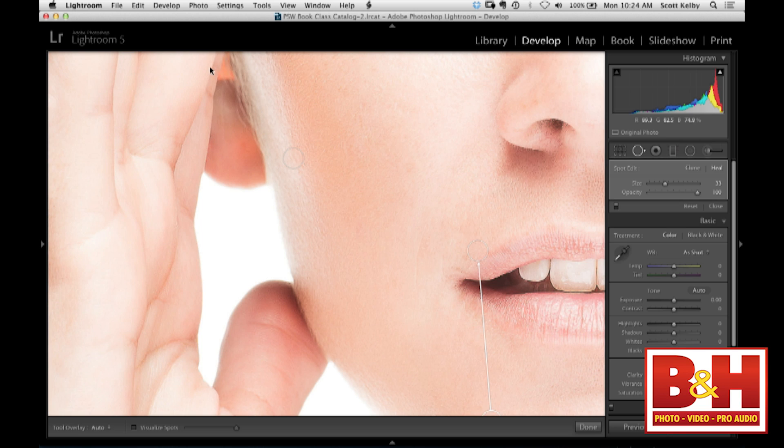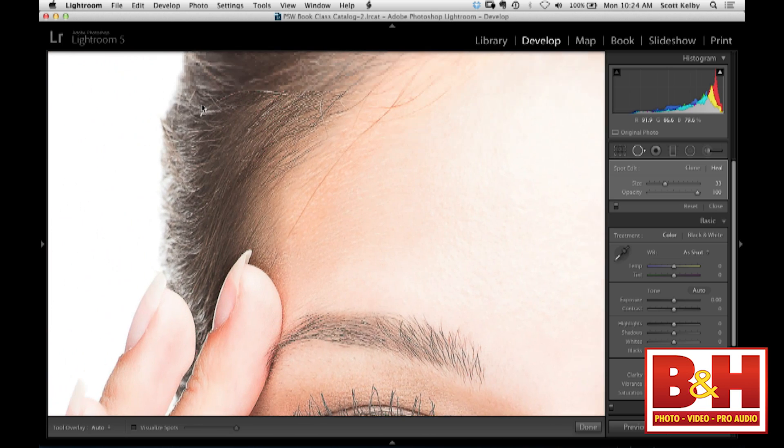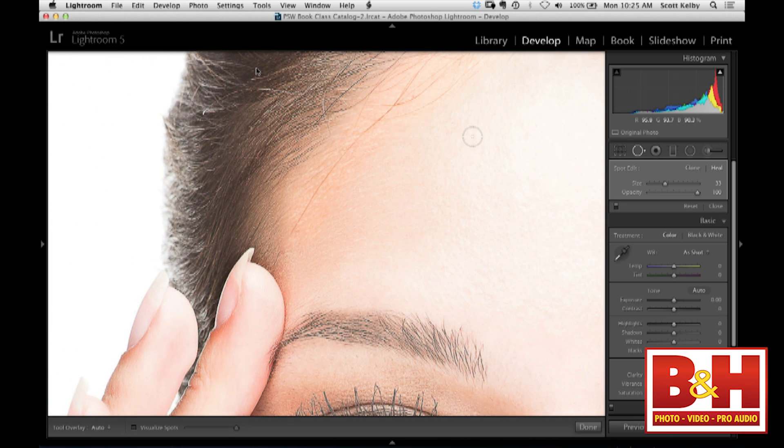But as soon as you ran into something like a stray hair, it was game over. At that point you really had to jump either to Photoshop or Photoshop Elements just to remove something small like that. So what they did was they took the technology, and it now pretty much acts like a brush. You make the brush just a little bit bigger than what you want to remove, trace along the little hair, and it removes it.